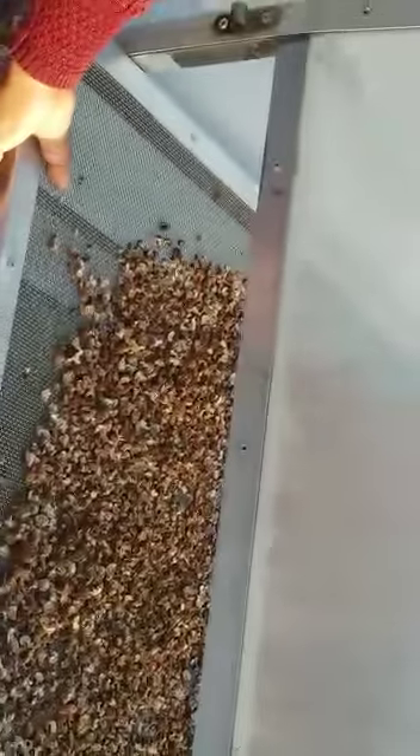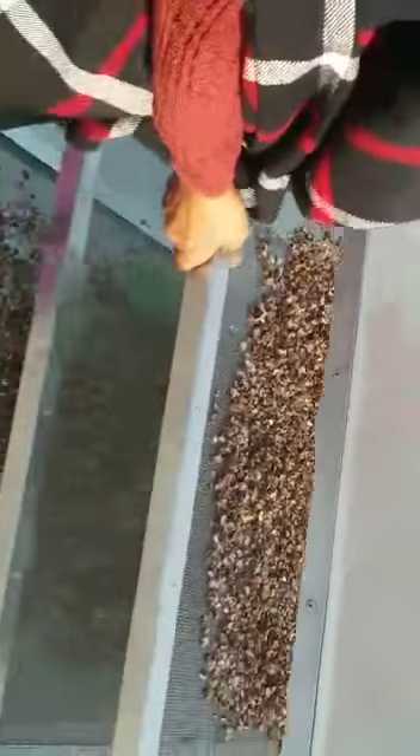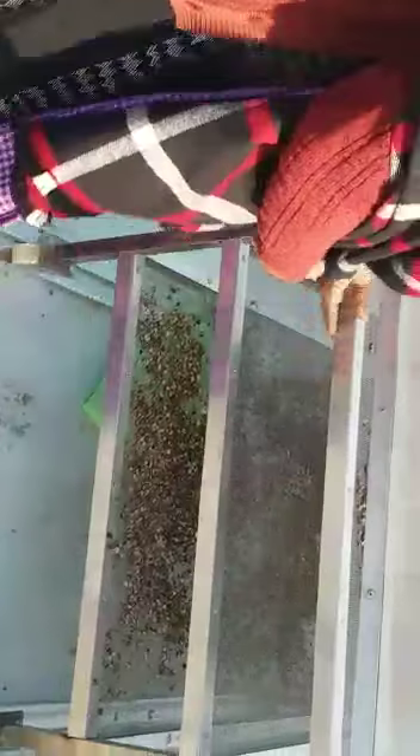One difficulty she is facing is that you can't pull out just one tray — the whole thing has to come out. That makes it heavy and difficult for a lady to handle. But the drying efficiency is good.